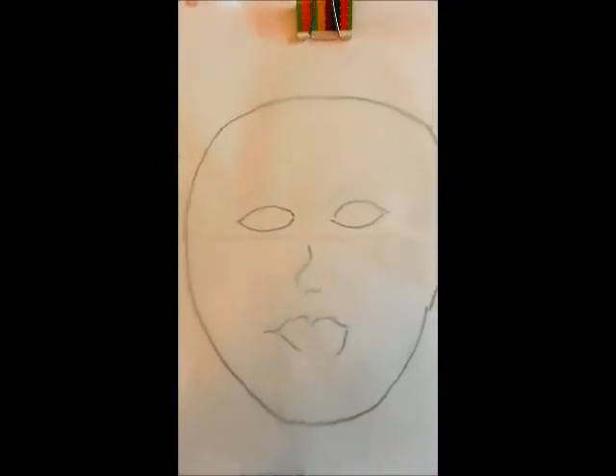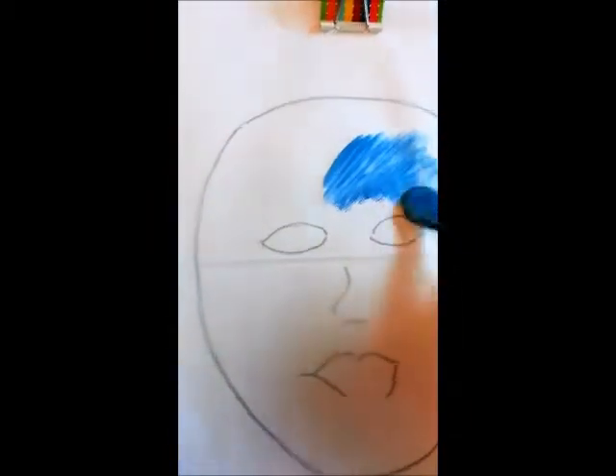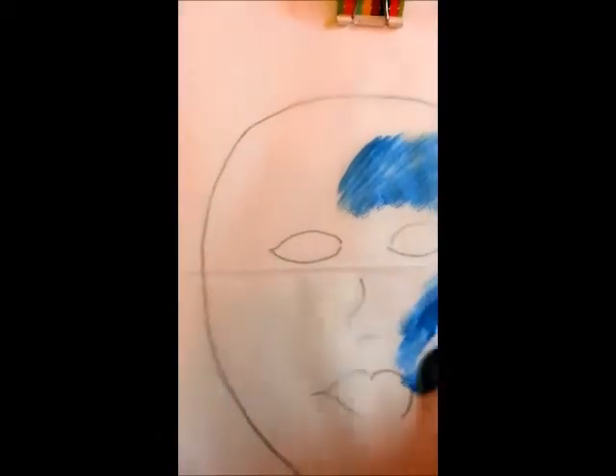We're going to do a tribal spiderweb and the first thing you're going to do is put down your color. Blue works really well for this, orange works great, green works good but don't forget that sometimes green is harder to take off the face — always keep that in mind. What you want to do is just put down your layer and you want to do it very jaggedy.